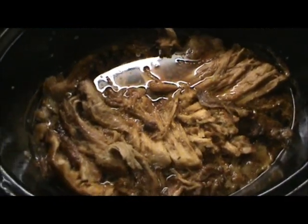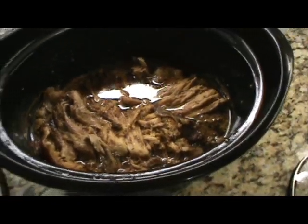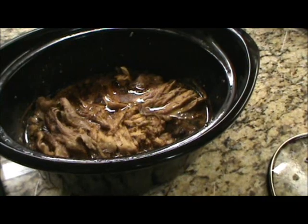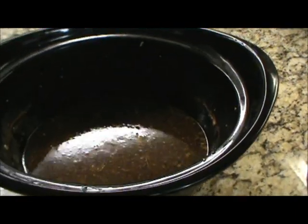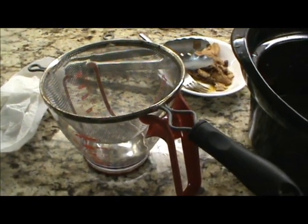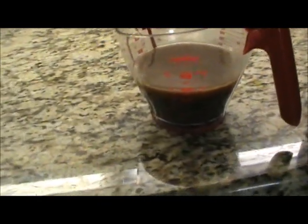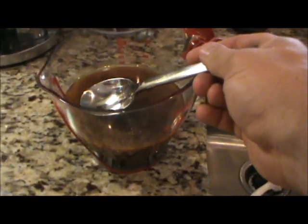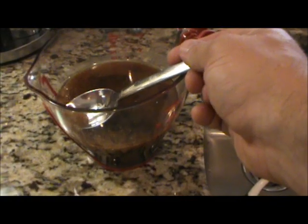Now that pork has been sitting in that juice for an hour or two and cooled down. I'm going to take it out, separate it from the juice, and put it in a plastic container. Then I'm going to strain that juice off into a measuring cup. I got that liquid broth strained off — I'm going to set it in the refrigerator for a bit to let the fat come to the top so I can separate it. Then I'll scoop a little bit of that oil off the top.